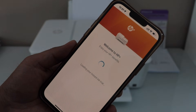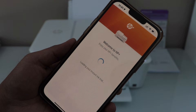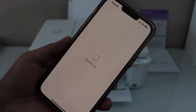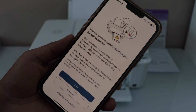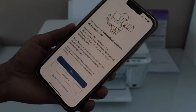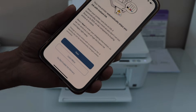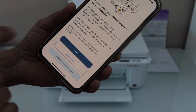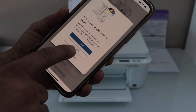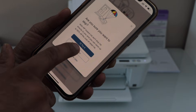It will take you to HP Plus where you can enjoy the HP Plus benefits. It also gives an option for ink — you can use it for a three-month trial. If you want to enable it you can go ahead, or if you don't want this option, click on Do Not Enable Ink Delivery, skip the offer, or remind me later.